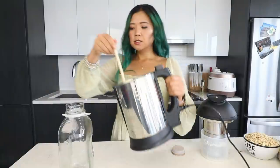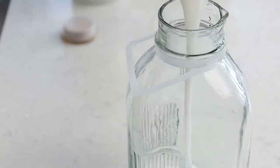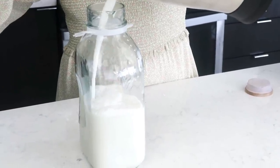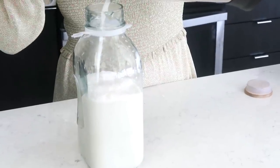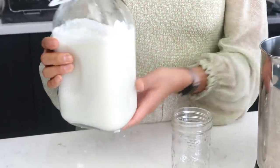I'm just going to pour this into a container, and as you can see I don't have to strain anything, which makes this so much easier. You can make plant-based milks using a blender but you have to strain it and it gets messy. This just makes it a lot easier. Here is our coconut oat milk.